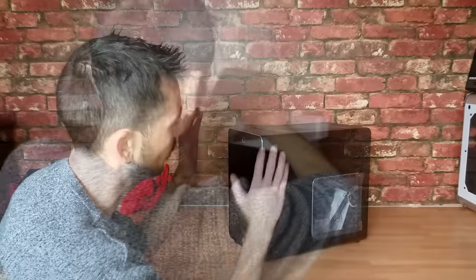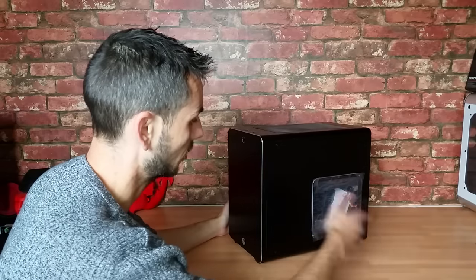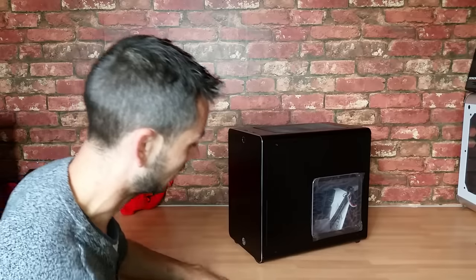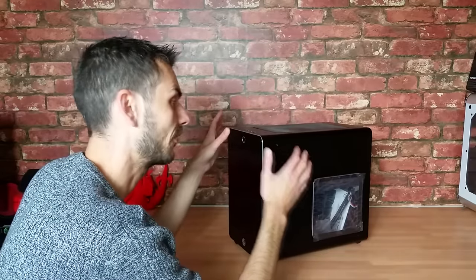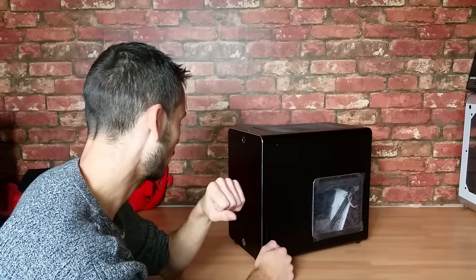What we'll do is a quick tour of the exterior of the case, just in case you haven't seen the original. Then I'm going to bring in the original and we'll do a side-by-side for size. We've got a brushed aluminum finish on all the panels, so it's going to be notorious for fingerprints and a bit of a chore to keep clean, but they do look great out of the box.